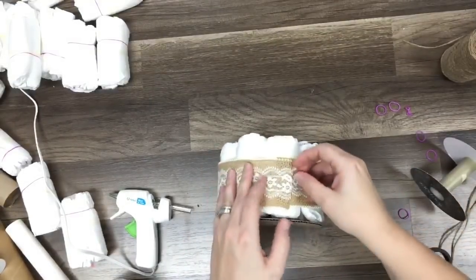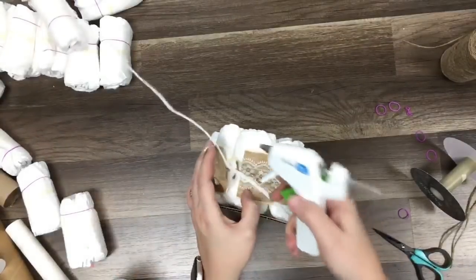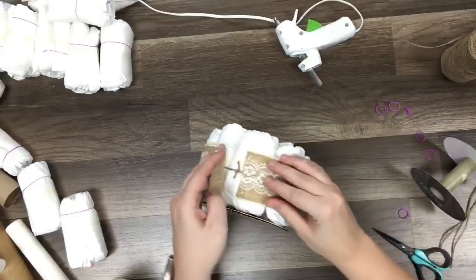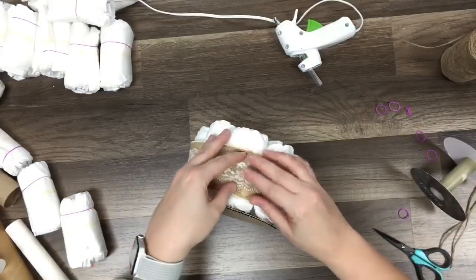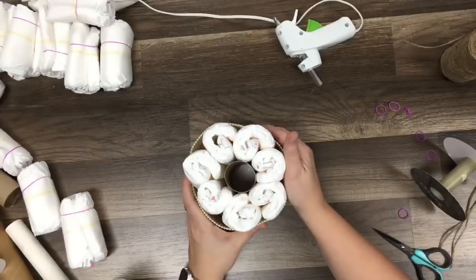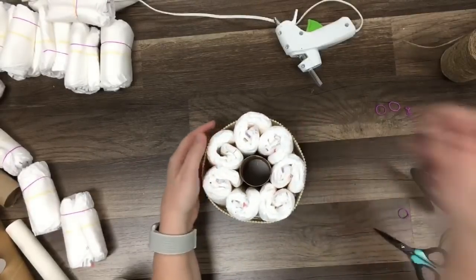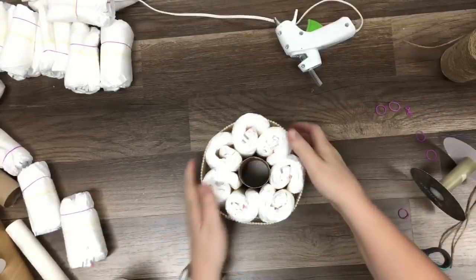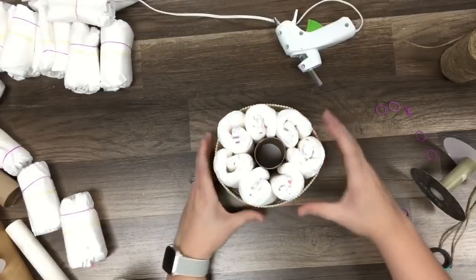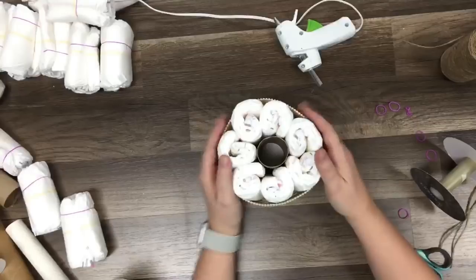So I can go ahead and lay it on the side. I'm going to go ahead and just make sure I've got enough everywhere. I'll trim it up where I need it. So now I'm going to go ahead and put some hot glue down. I'm going to leave it on its side just so I can work with it. Add a little bit of hot glue here and here, and pop that down just like that.